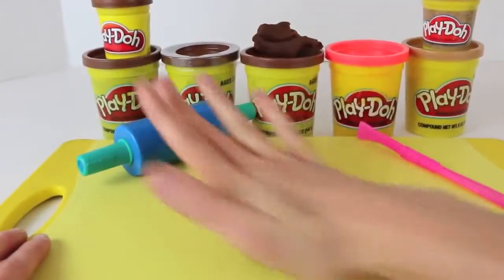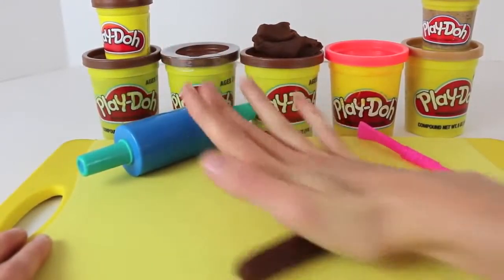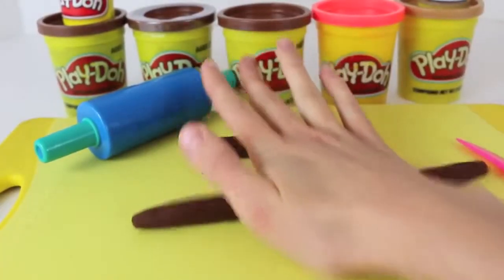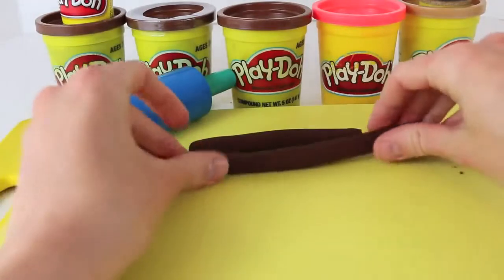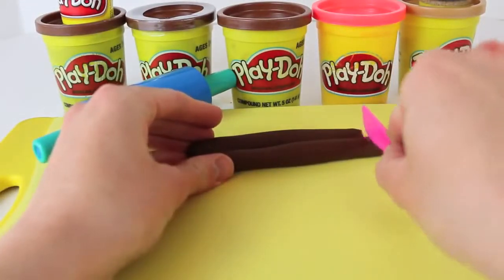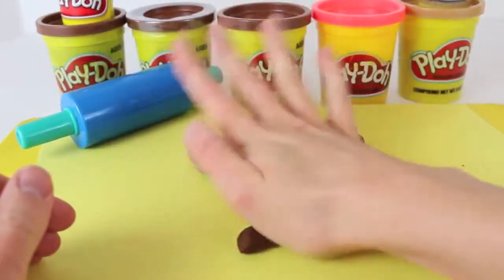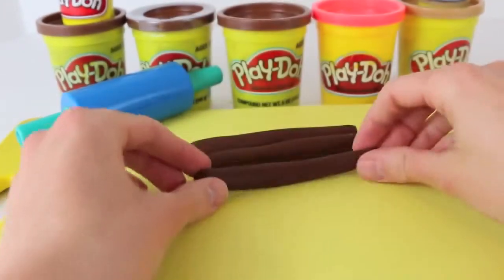To get started, we'll have to make lots of logs. So with my hands, I'm going to roll out lots of cylinder shapes, and just keep on rolling out more cylinders with your hands. This one's really big, so we'll cut it off and we'll make some more. We'll need to make 20 logs that are about the same size, and this is roughly 4 inches.